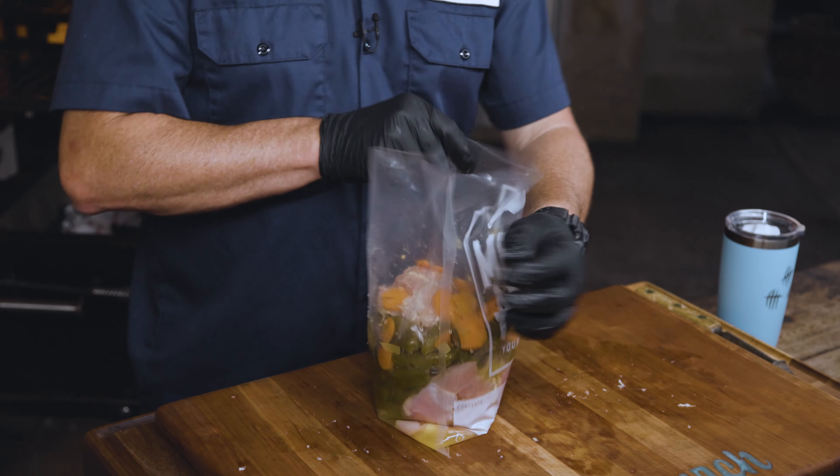I love thigh meat because you can cook this stuff to a really high internal temperature and you're not going to dry it out. I just feel like there's so much more flavor in it. The first time I tried this I actually did breast meat as well — it was good, but this is my preference. Season with what you want, but that's what we're doing today.